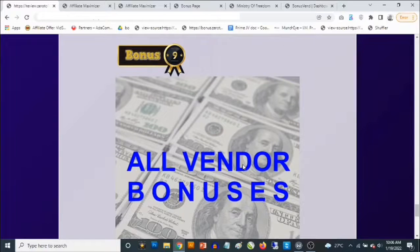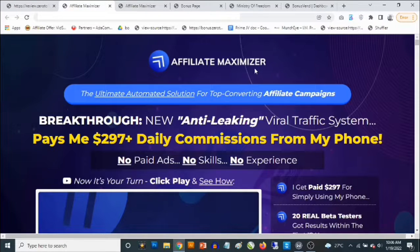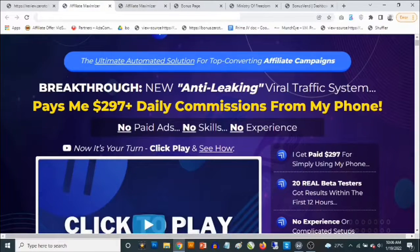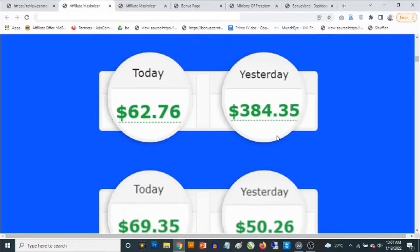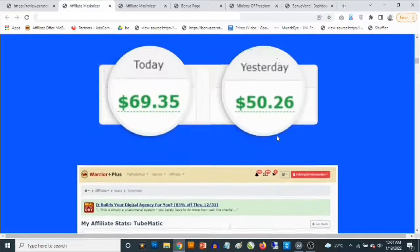Bonus number nine: you'll get access to all the vendor bonuses that the vendor has given me to pass on to you. To claim these bonuses, simply click any of the red buttons on this page and it'll take you to the sales page of Affiliate Maximizer. The sales page says: 'The ultimate automated solution for top-converting affiliate campaigns — breakthrough new anti-leaking viral system pays $297 plus daily commissions from your phone.' No paid ads, no skills, no experience required. Check out the sales page in your own time — you'll also find proof of results once this goes live on January 19th at 9 a.m.